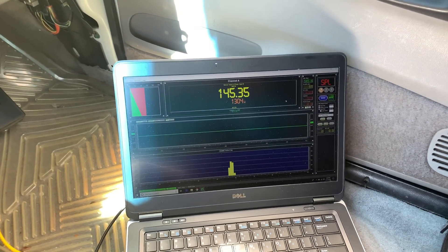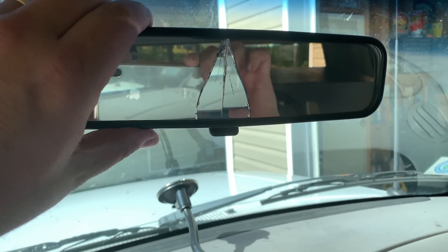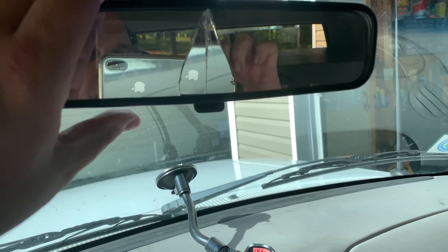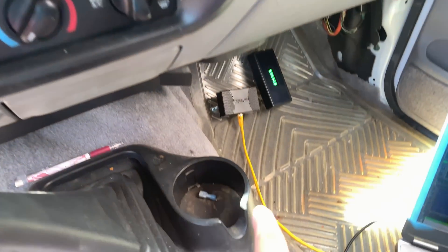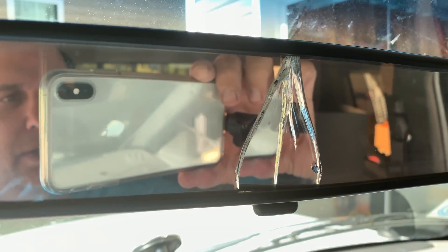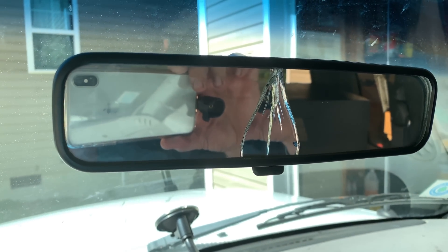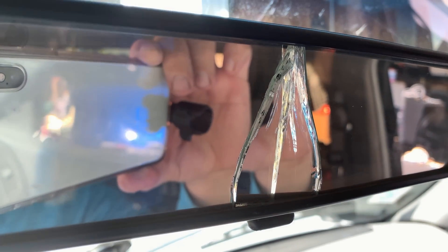On that last run we hit 145. Actually tested both meters and they were pretty close. But the rearview mirror — it actually lifted off. I don't know if I can get it to do it again, but it fell off and hit right here on the corner and broke the mirror. Dang it — hope I don't get seven years of bad luck. Big D doesn't need that.